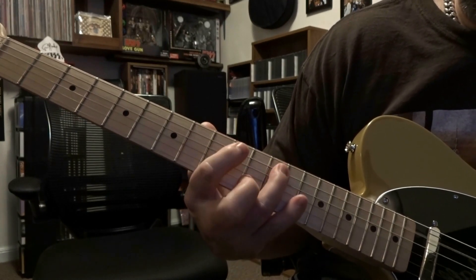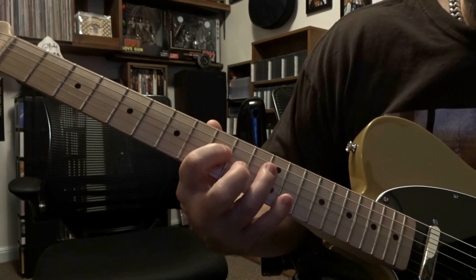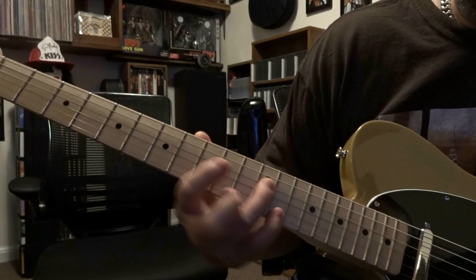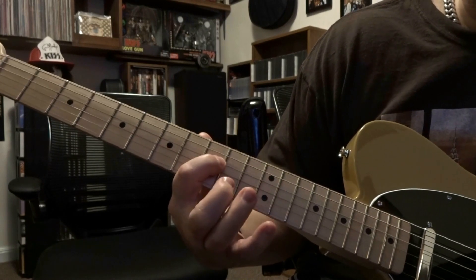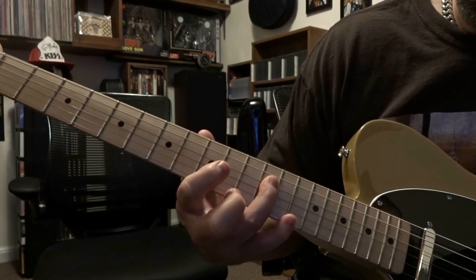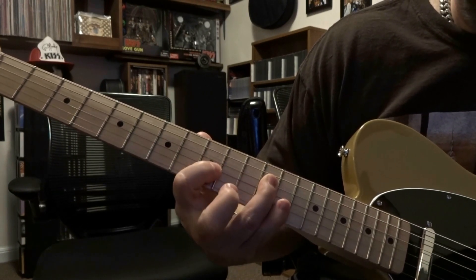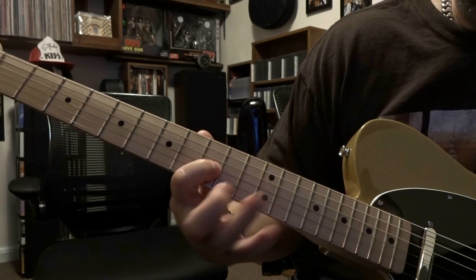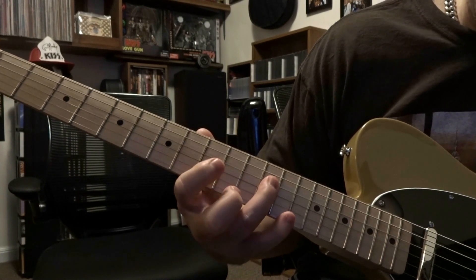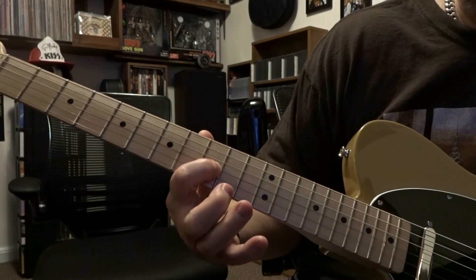Then we're going to do the same thing on the 4th string: 4th string on 12th, 4th on 9th, back to 4th on 12th. And then on the 3rd string, we're counting back 3 frets again. So we fret the 3rd string on the 9th fret, back to 4th string on 12th, and then back to 3rd on 9th.